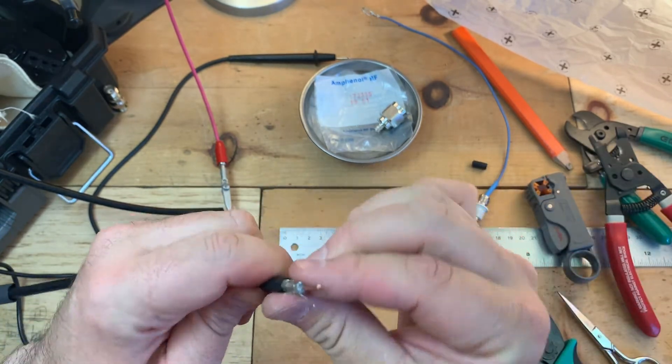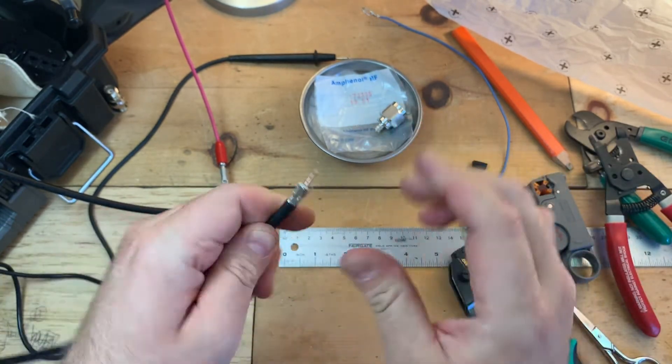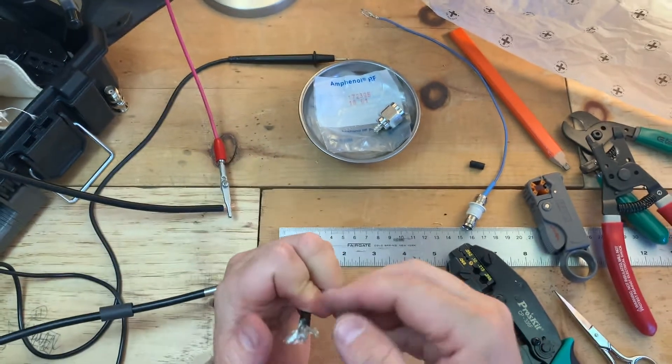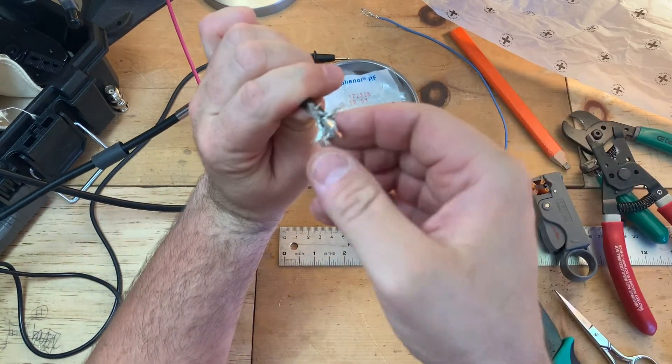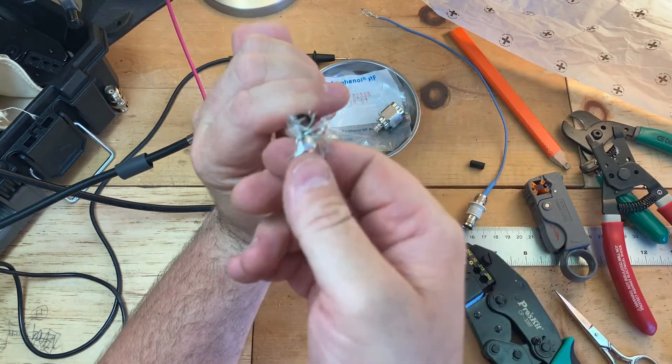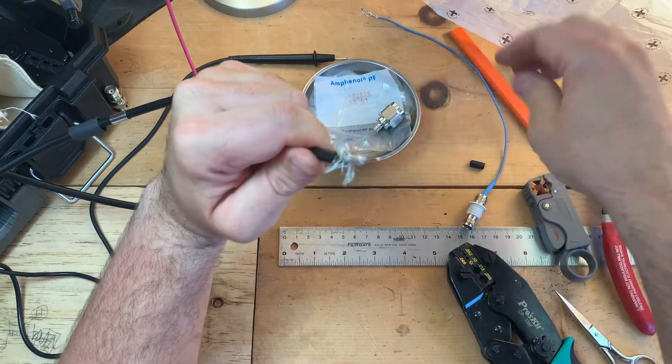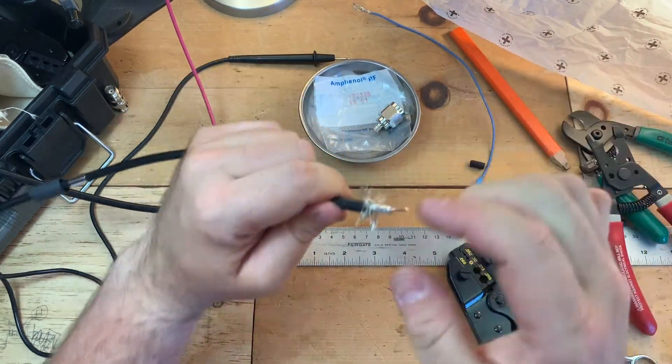Looks pretty good. So you're going to pull back this braiding. And if you get a bunch of these wires coming off in your fingers, that means you probably cut it too deep, and you can adjust your cutter.